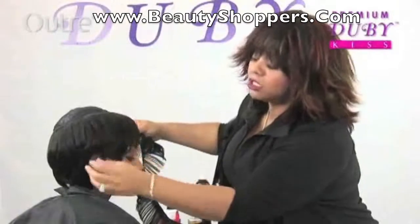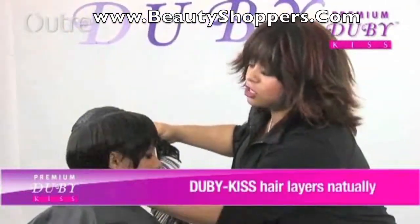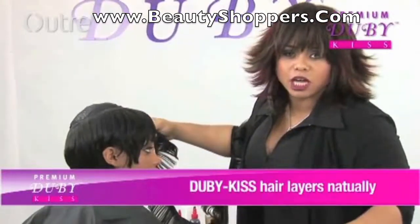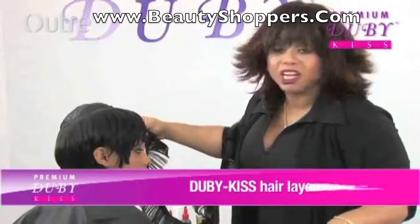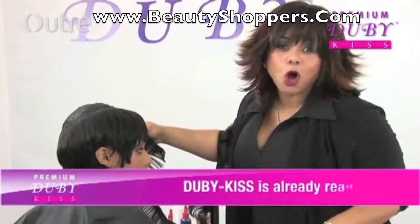Look at the hair — it's falling, it's very nicely layered, and it's just got good movement, the whole nine. Now, if we choose to do something extra to it, like cut it or so, we can. But if we don't want to, we don't even have to. And the Doobie Kiss is already ready.